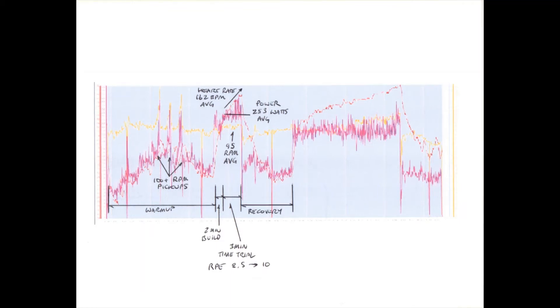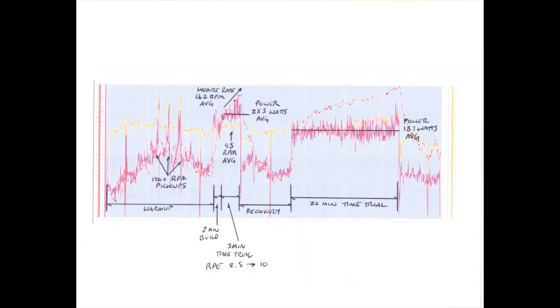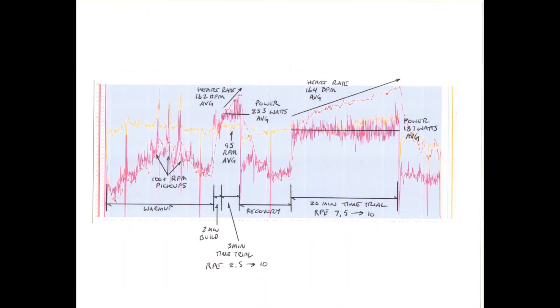Then you have 10 minutes of easy recovery. Now for the 20 minute test. Power was once again steady and a personal best average at 187 watts. Heart rate rose steadily throughout with an average of 164 beats per minute. Once again, heart rate never leveled off. Rate of perceived exertion was 7.5 out of 10 to start the effort and 10 of 10 by the end.